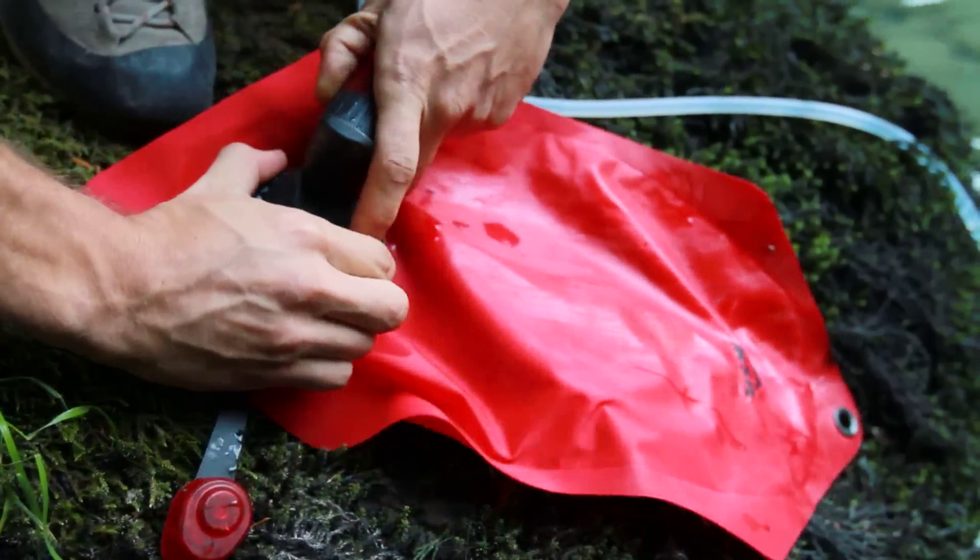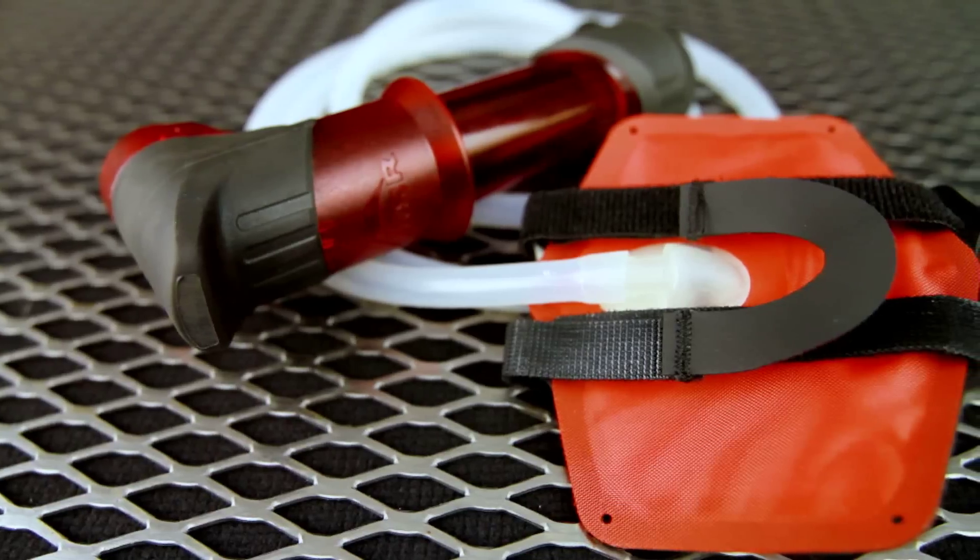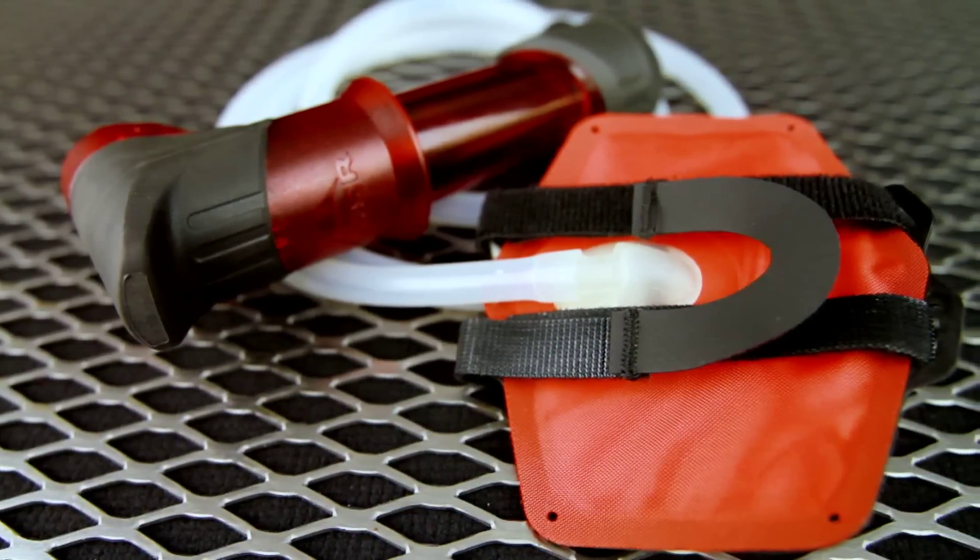The quick connect bottle adapter allows direct connection to all MSR hydration products and a variety of other wide mouth containers, and the advanced pre-filter helps to prolong the life of your filter.